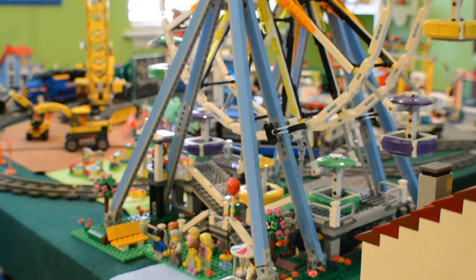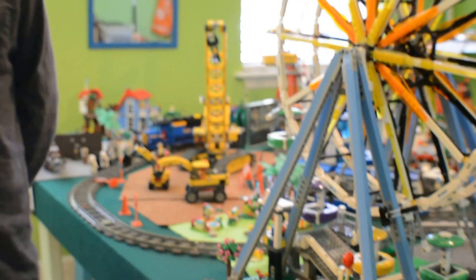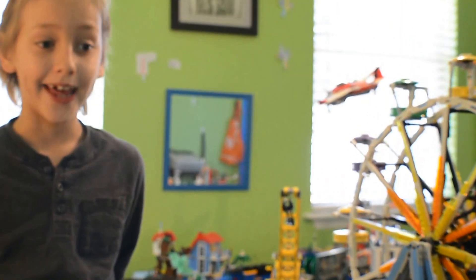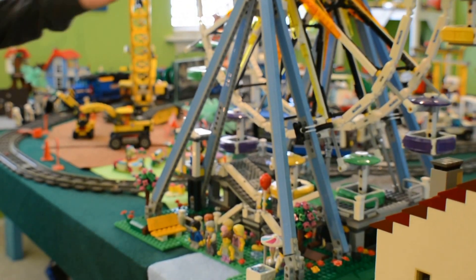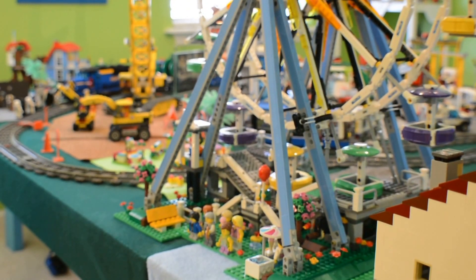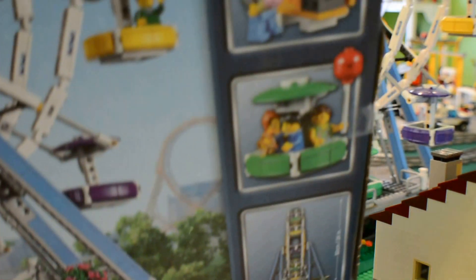Hello, this is Brick Alex and we are going to be touring today a Lego Creator set. It is the Lego Ferris wheel, if you can see right here. It's set 10247.